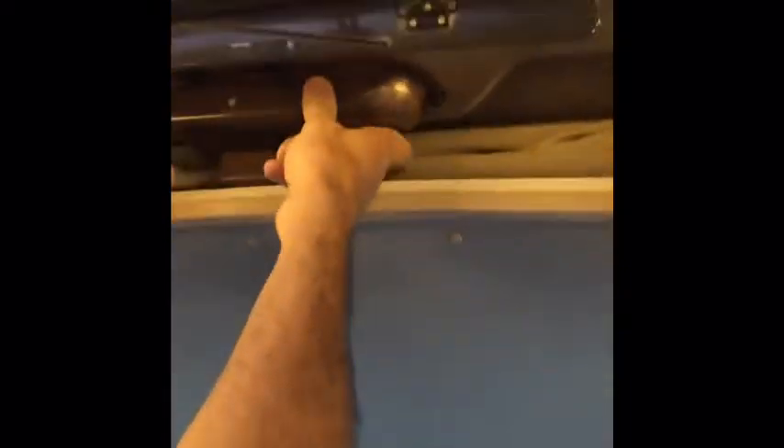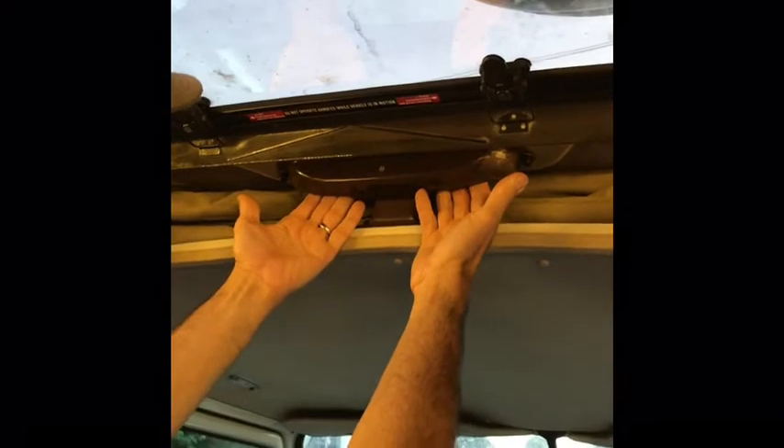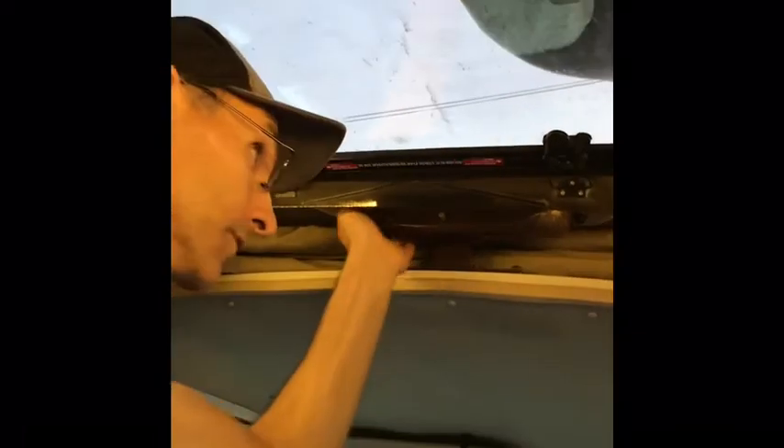Let me show you how to pop the top. This button is depressed while it's locked. To free and raise the pop top, put both hands up behind it, pull towards you — that clicks the button out. Now you can lift up; there are shocks in the back to help. Lift it up, push the brace forward and the pop top is open.